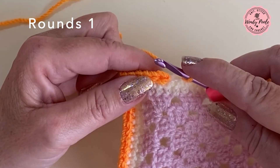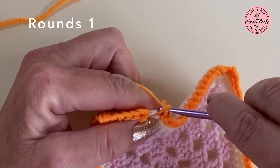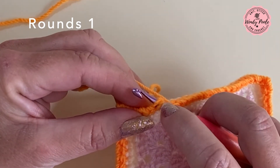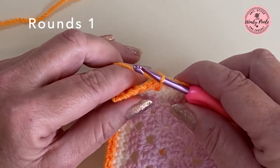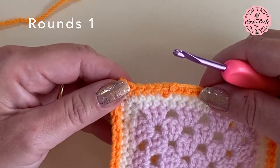I've now got to the end of the round, so I'm just going to make my last double crochet stitch, then make a slip stitch into the first double crochet we made at the beginning of this round, join with a slip stitch, cut my yarn and fasten off. That is round one complete.